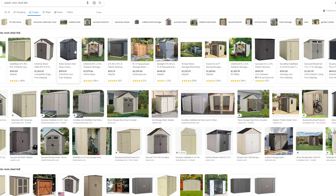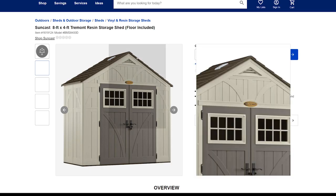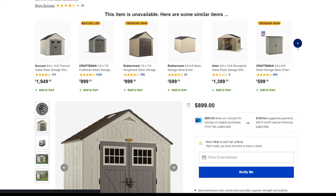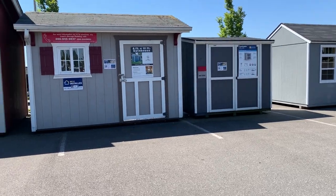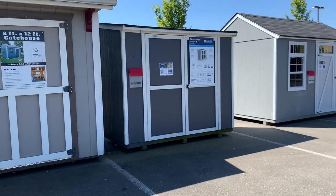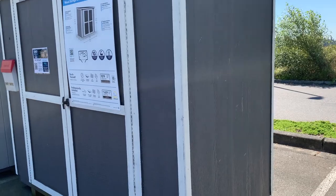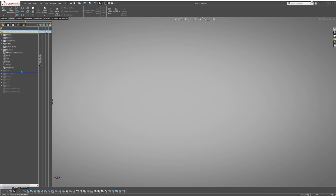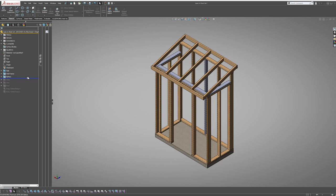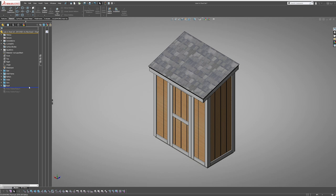Originally I was just going to go out and get a store-bought shed. I looked at the plastic resin type sheds but figured it might rattle a little from the vibrations of the air compressor, and I wasn't too confident on how the plastic would help dampen the noise compared to a wood shed. Then I looked into a 4x8 wood shed from Lowe's — it checked almost all the boxes, but after reading the reviews and seeing how it was constructed and the materials used, I passed on it. Not satisfied with what was locally available, I decided to take matters into my own hands.